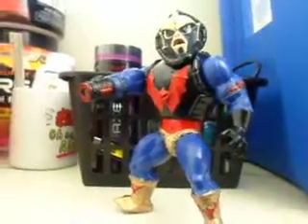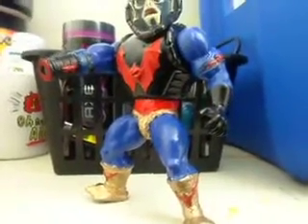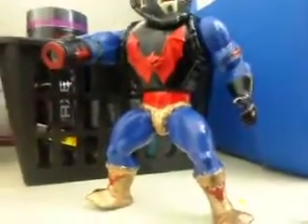It looked pretty good — I just call it a staction, you know, since only half the body moves. I guess it's my ghetto version of a staction, but yeah, it came out pretty good.